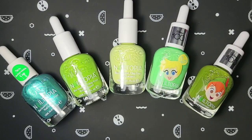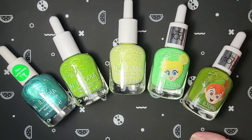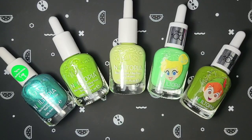Hi everyone! Today I'm showing the April Nailtopia polishes that I was sent from Nailtopia. This month they sent us five — all greens, in preparation for Earth Month and Earth Day. We have two Disney limited edition polishes, which is super cool, and three from their regular line. I'm going to go ahead and get into the swatches and then do some really fun nail art. Let's get started.